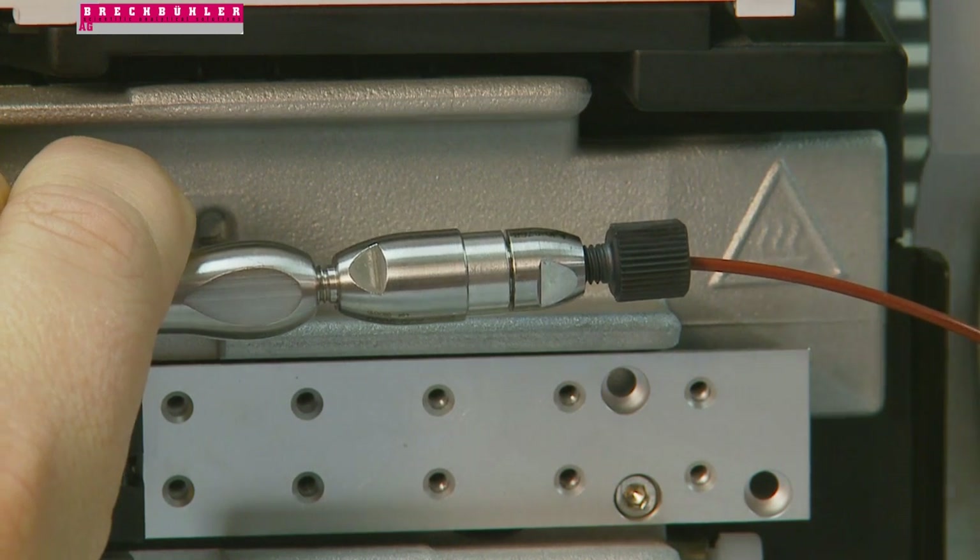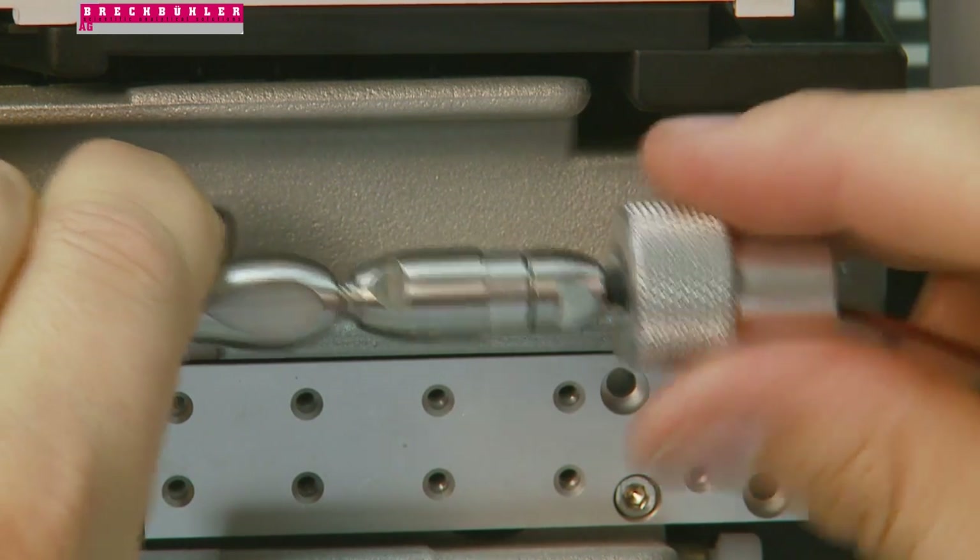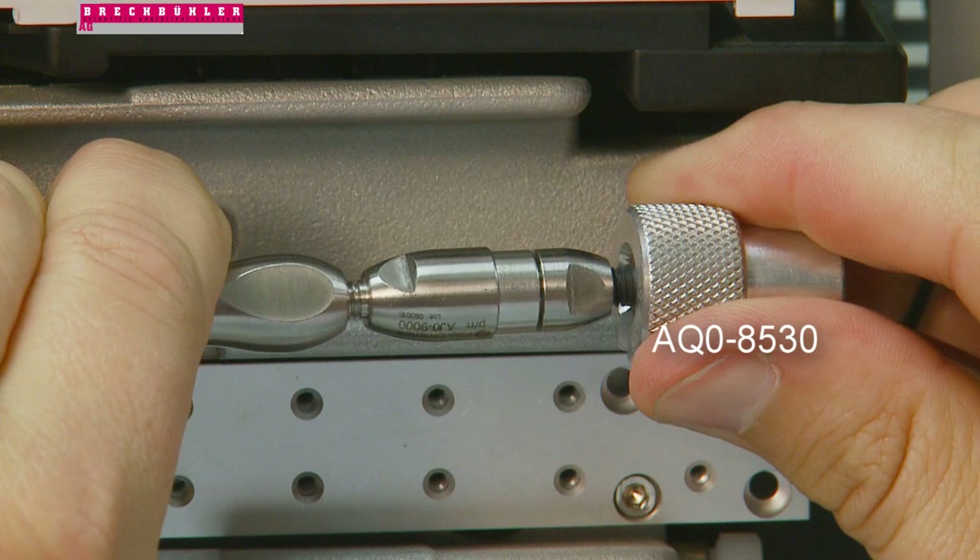For best results, Phenomenex recommends the fitting tightening tool, part number AQ0-8530, specifically designed for high pressure applications.